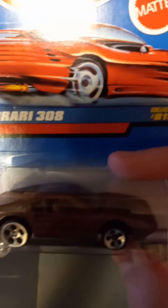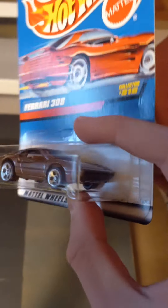Oh, I forgot about this — the other Ferrari 308 in bronze with the slot wheels. Very nice.